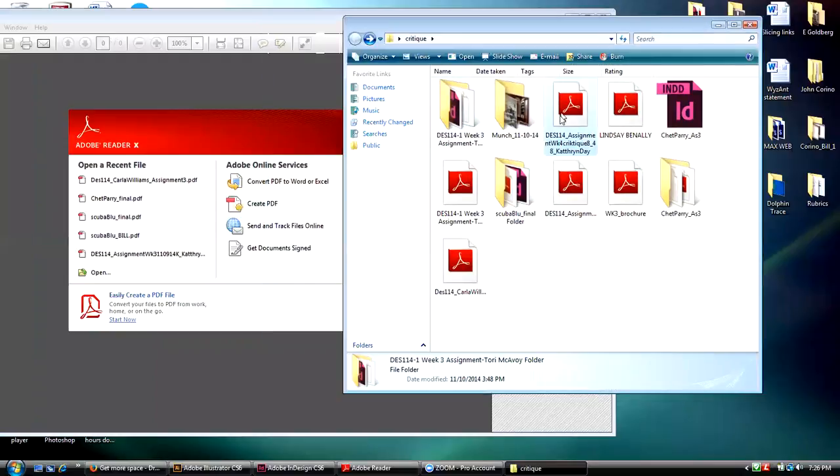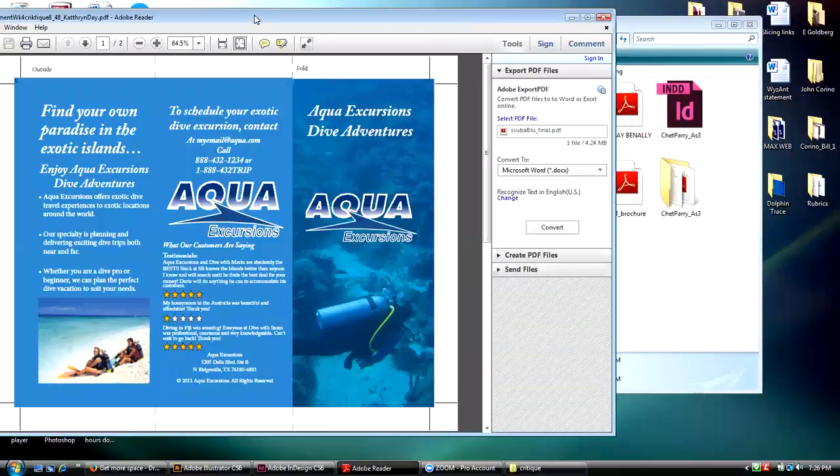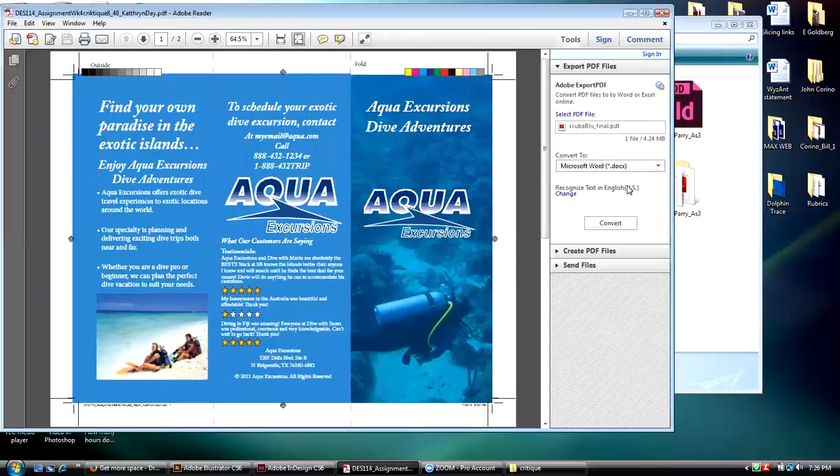Let me start by taking a look at some of these pieces. So now we have our first Aqua brochure. The first thing I want to point out about this from a technical standpoint — Katrin, this is yours, right?